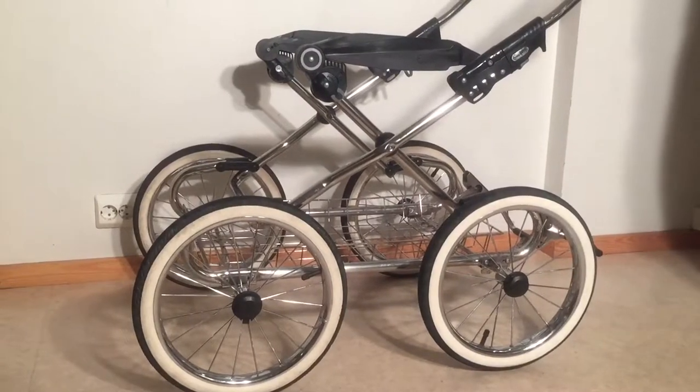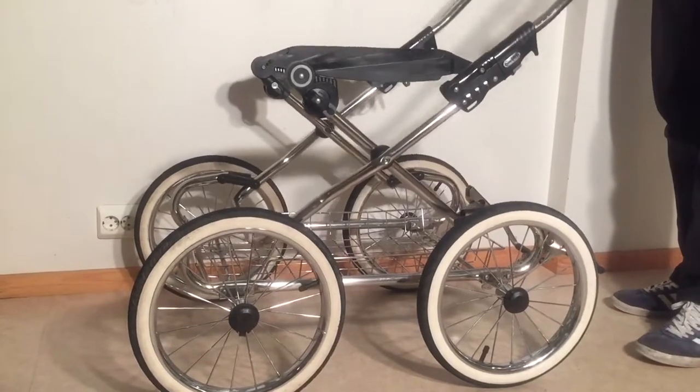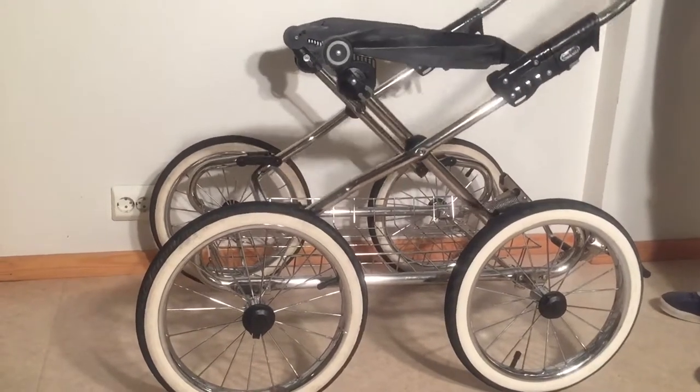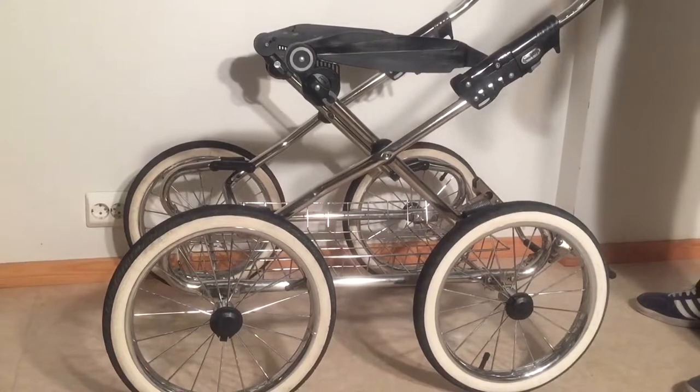This is an Emmaljunga Mondial Deluxe and today we're going to talk about what to do when the chassis feels too loose. These connection points on the sides, which are supposed to act as suspension, feel simply too loose, and you would like the stroller to feel a bit tighter and more stable as you're driving.